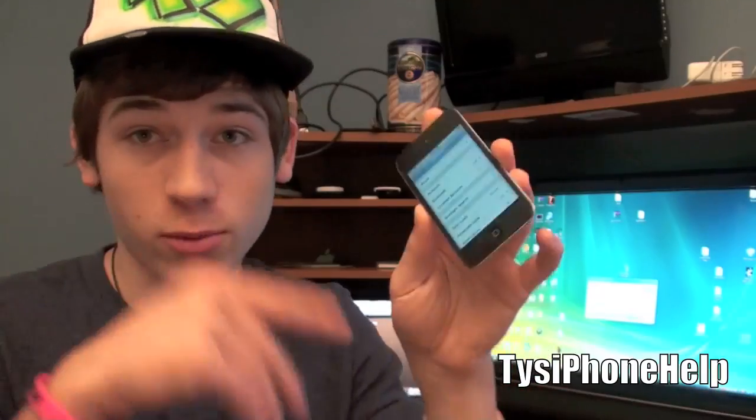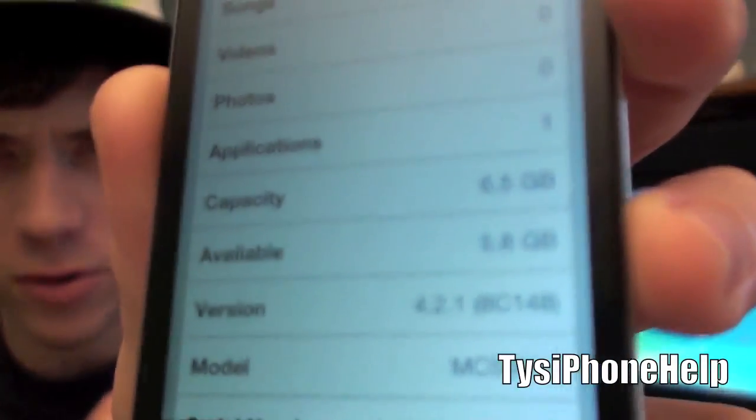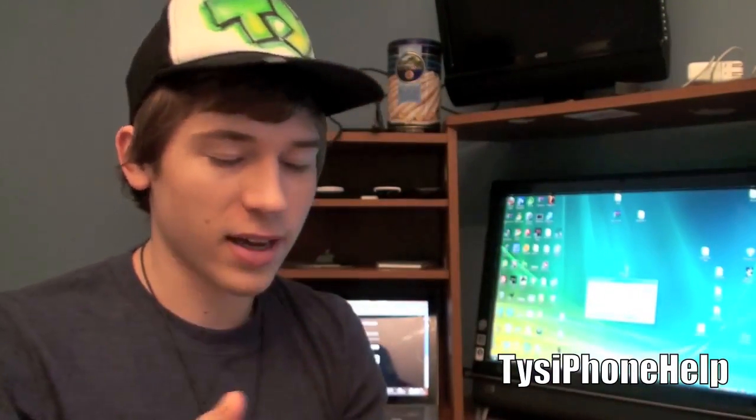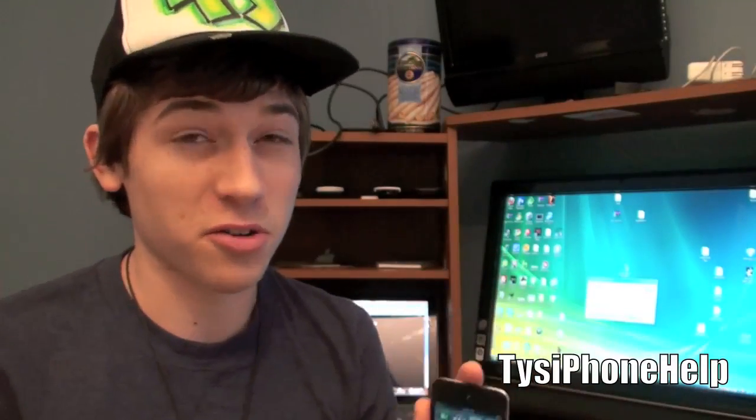You need to have iTunes updated to the current version, which I'm currently doing in the background. A lot of people ask me in the comments of my jailbreak videos: my iPod Touch is on 4.2.1, I want to update to 4.3 - do I need to update then jailbreak, do I need to restore, or do a regular update? Here's what I definitely recommend.